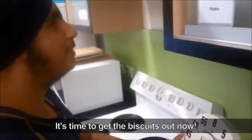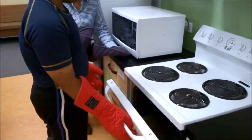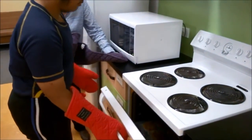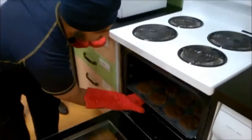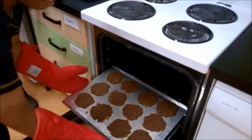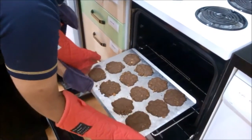Amitaj, it's time to get the biscuits out now. Amitaj is wearing oven gloves. He opens the oven door a small amount before opening it completely and removing the tray of afghans. He hands the tray to the safety person.